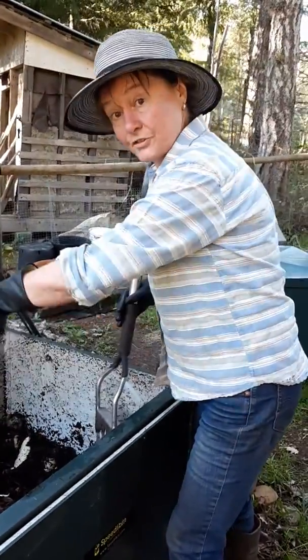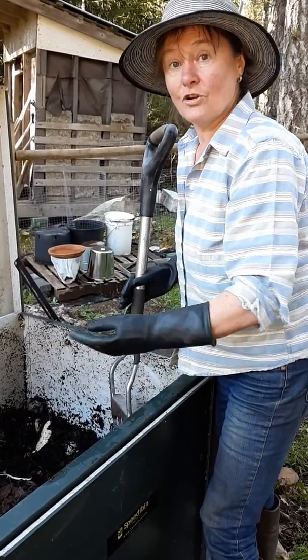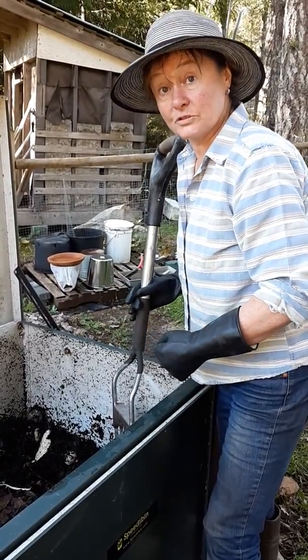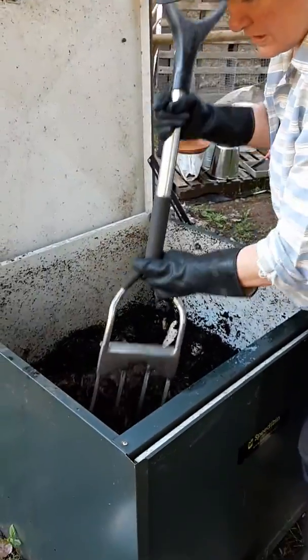What we do is — there's usually just two of us — I'll add to one side and take out of the other side. That way I've always got some good active compost that I can use, and also an area that I can add to.